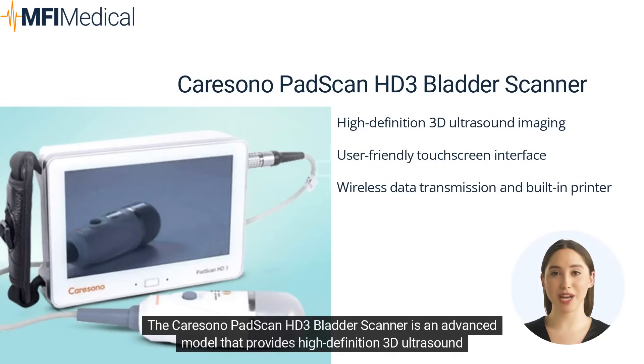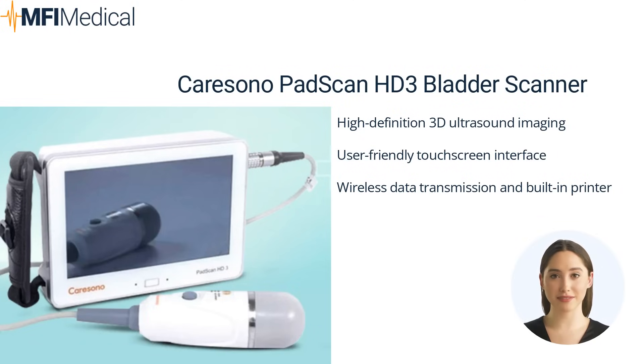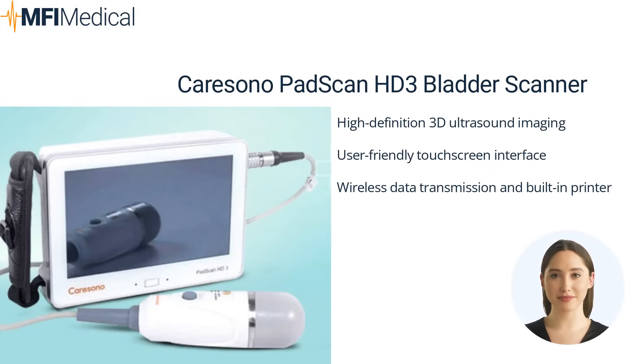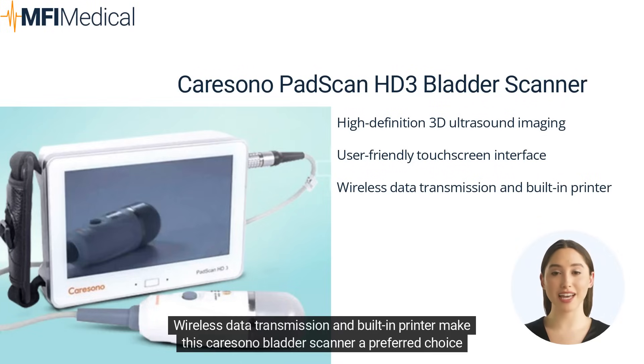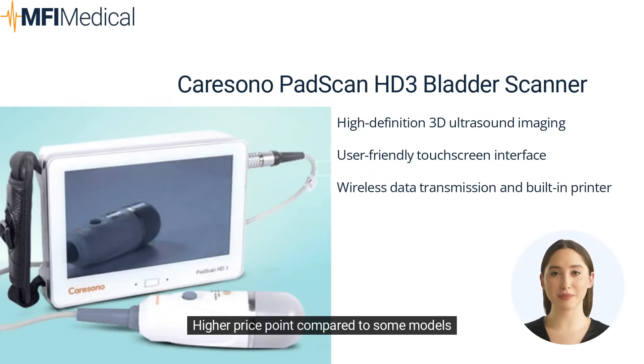The CareSono PadScan HD3 Bladder Scanner is an advanced model that provides high-definition 3D ultrasound imaging, accurate measurements, and a user-friendly touchscreen interface. It also offers wireless data transmission and a built-in printer for added convenience. Pros: high-definition 3D ultrasound imaging, user-friendly touchscreen interface, wireless data transmission, and built-in printer. Cons: higher price point compared to some models.